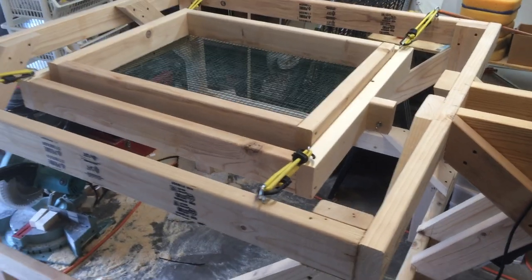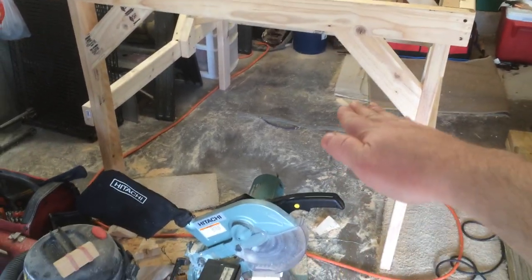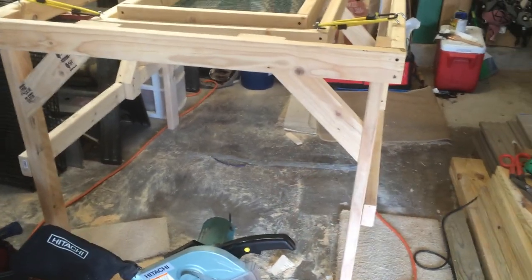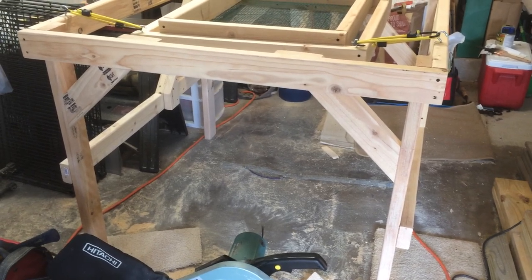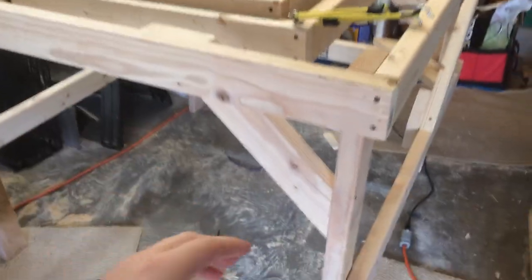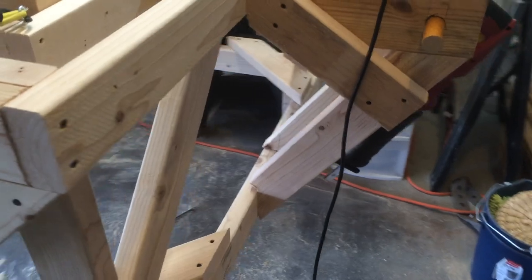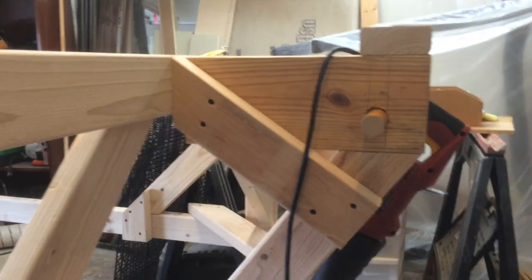I designed it based on the size of my wheelbarrow because I want to put it underneath this. The front of the box is where the wheelbarrow goes in — I have the biggest wheelbarrow that Home Depot sells, the big gray plastic one. I added a lot of cross-bracing to this design because as I was building it, any flex I noticed I went ahead and added another brace here and there.